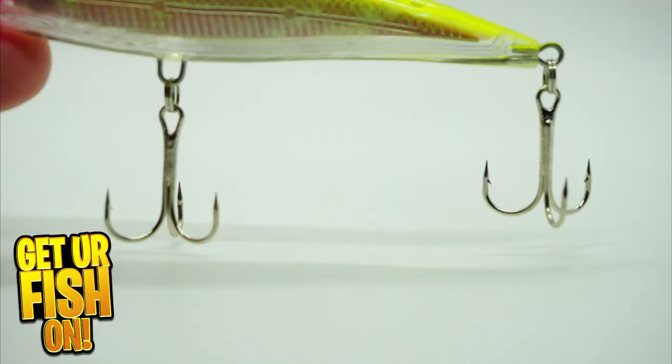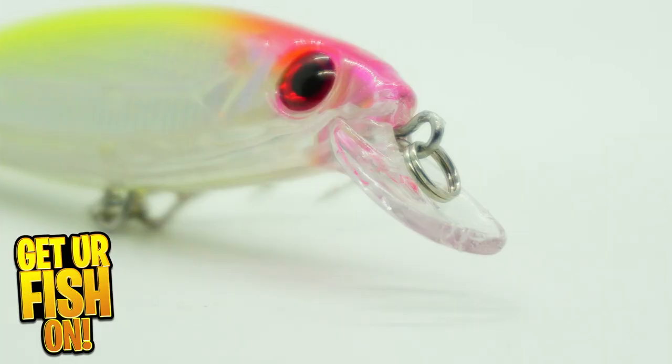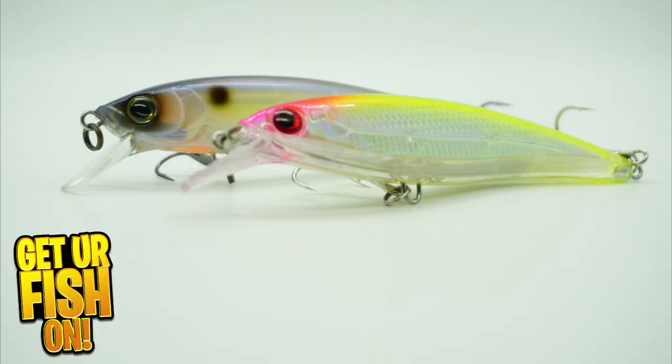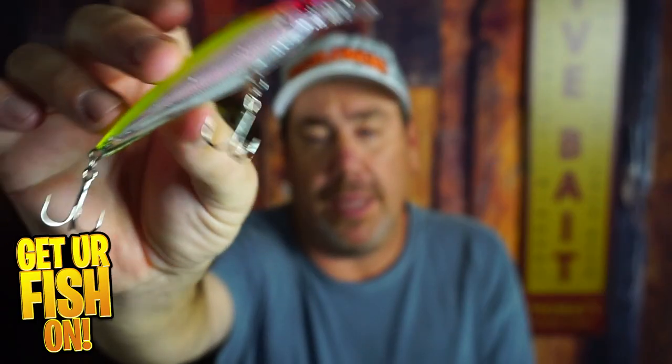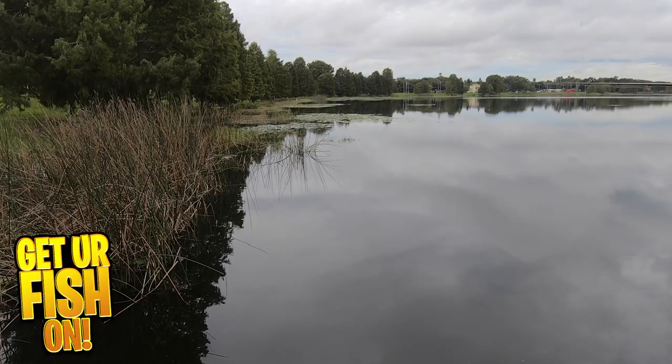Lure A has stainless steel treble hooks — they're a little bit longer shanked. They are decent, they are sharp, and overall not too bad. The components on this one are not as heavy duty as lure B, but quite honestly they're not really that bad. The hooks are not bad — not great, but not the worst. The paint schemes are really good on both lure A and lure B, but you'll notice the eyes are a little bit different. In terms of casting, lure A was much better than lure B. I don't know if it's the weight transfer system, but both weigh pretty much the same. In terms of casting accuracy and distance, lure A was significantly better — that was a big surprise for me.